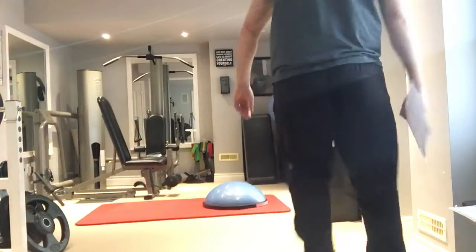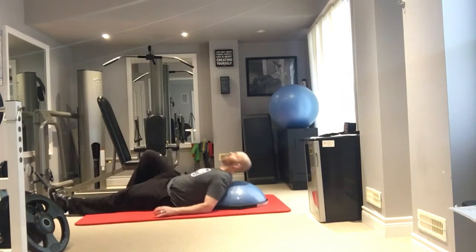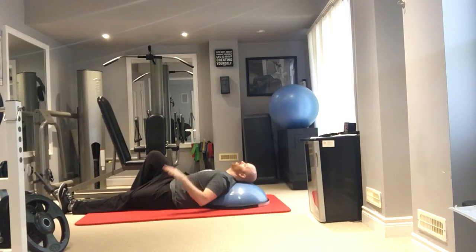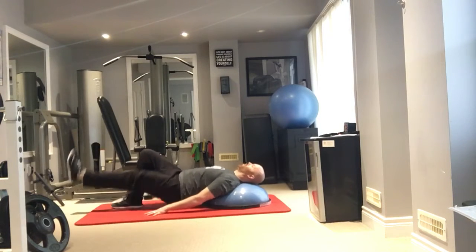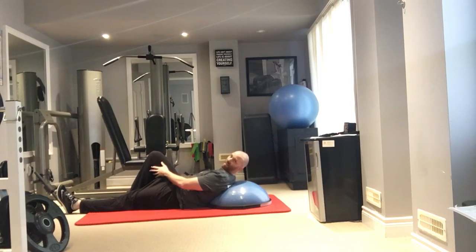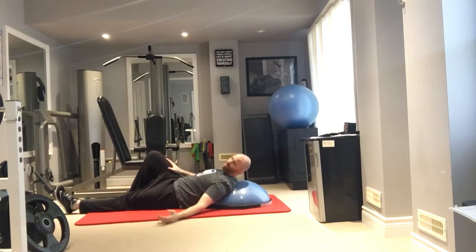The first exercise is the back-on-BOSU hip raise, single leg. You're laying face up on the ground with your head and shoulders on top of the BOSU ball. One leg is bent with the foot flat, the other leg is straight. Push from the heel of the bent knee, hands down by your sides for balance. Drive from the heel, lift your hips up, lower down, and repeat. You'll really feel it in the back of the hips and thighs. Do all reps on one side, then switch.